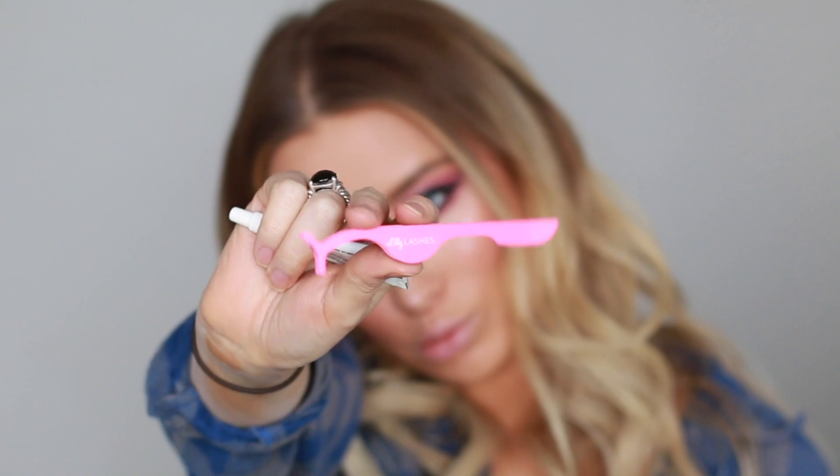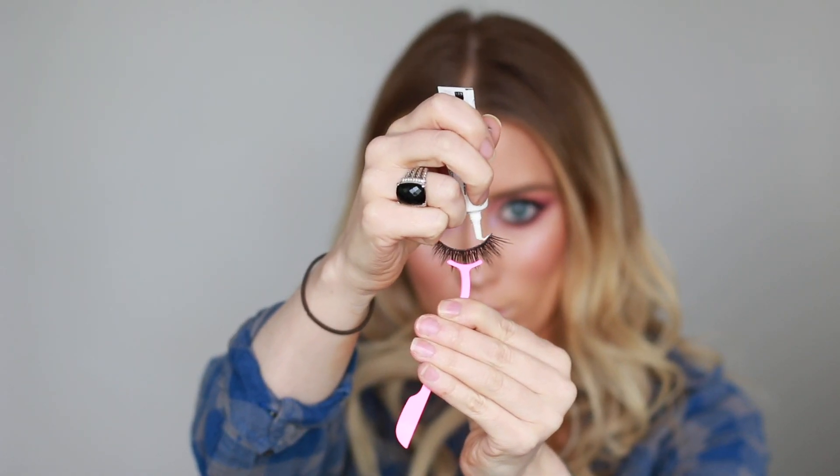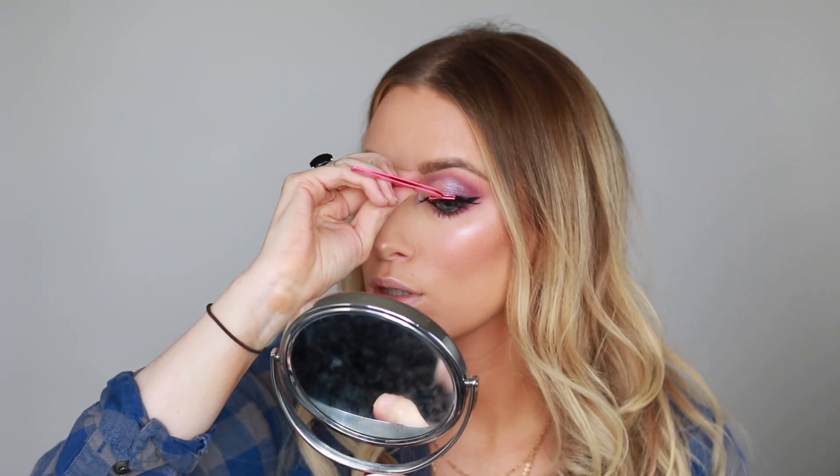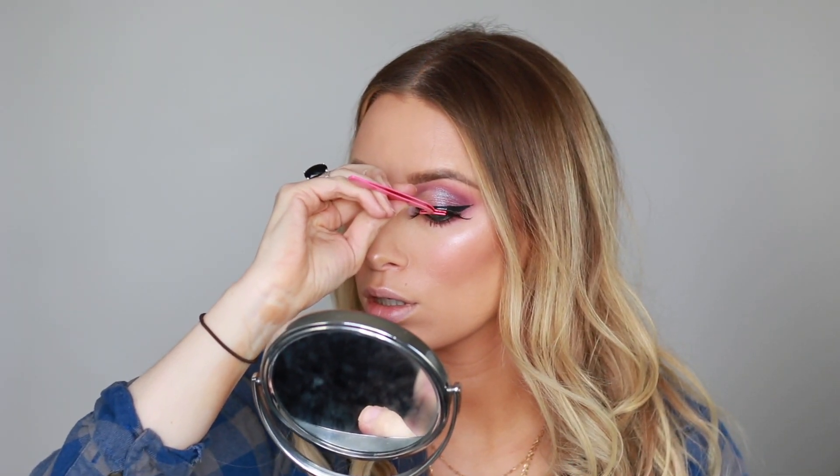Now I'm going in with a blush from Sigma and applying my Lily Lashes in the Style Luxe with the Lily Lash Tweezers that came with the kit. This was the Sephora collab.